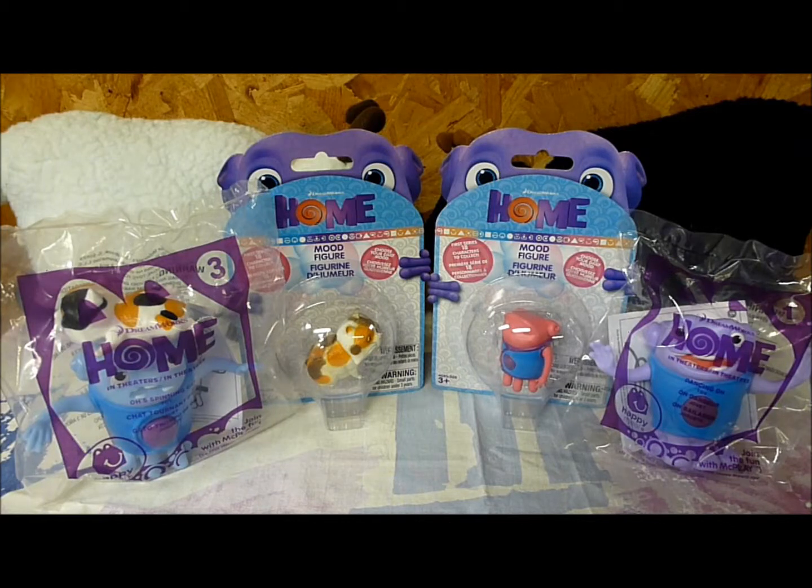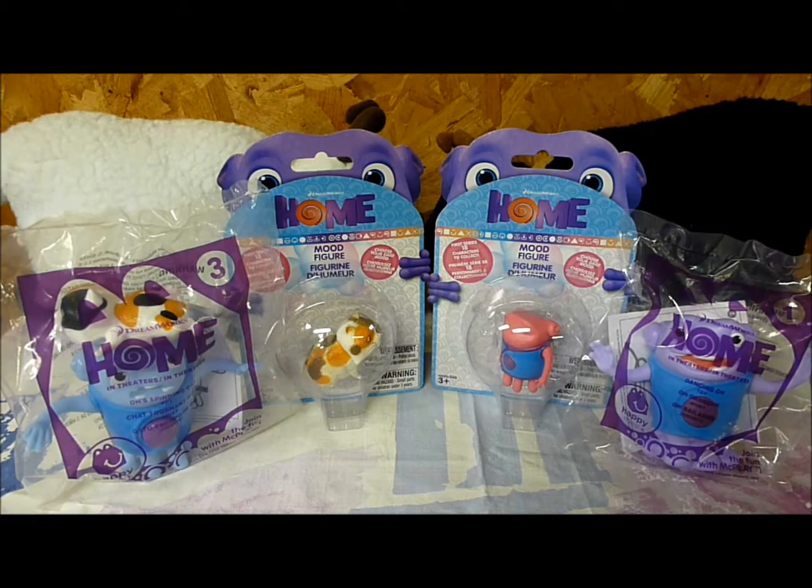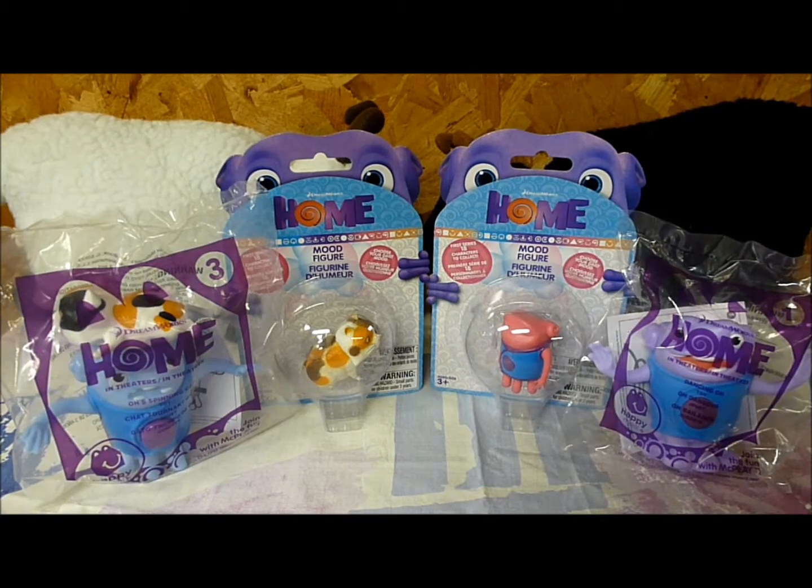Today I will be reviewing four toys based on DreamWorks film Home, released in 2015. Two of these toys I was able to acquire at my local Target, and the other two I was able to get at McDonald's. I was never able to find them at my local Toys R Us, and unfortunately the Targets around me only had them for about a week before they sold out and never restocked, so I was only able to get these two mood figures.